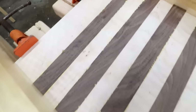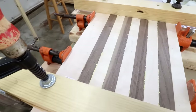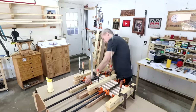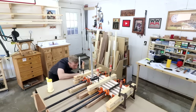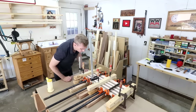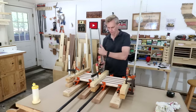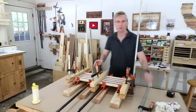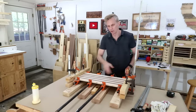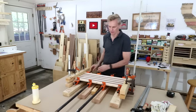As with any glue-up, you should see small beads of glue squeezing out between the boards. To make sure I've got even pressure on both sides, I'll put a couple of clamps on the top as well. I like to let this glue dry for about two hours before removing the clamps — a bit longer than I would on other projects. It's a good idea to loosen the bar clamps before the cauls, just in case the glue isn't completely dry, so it won't buckle.